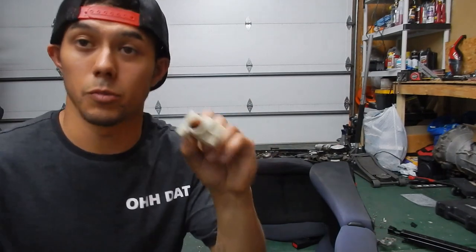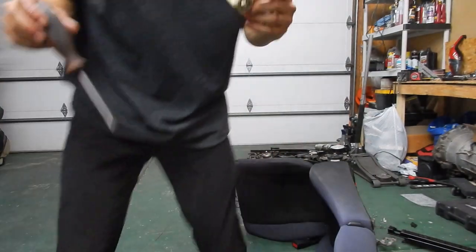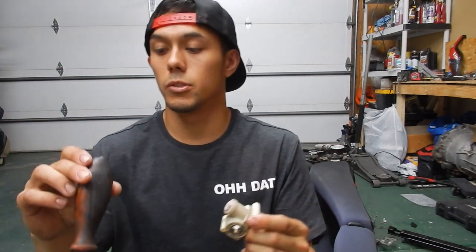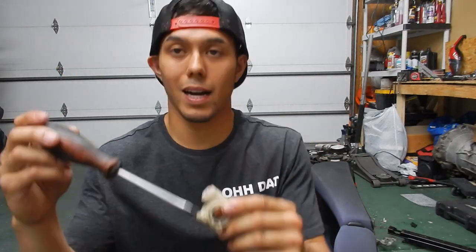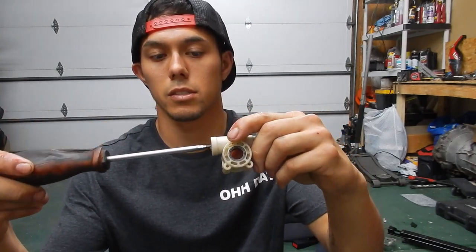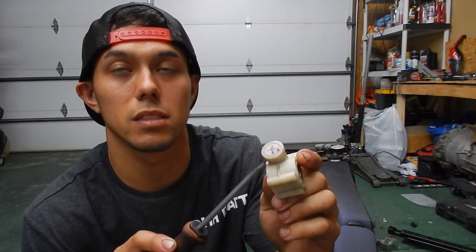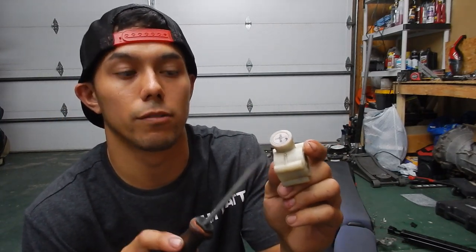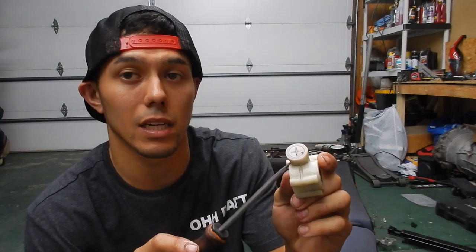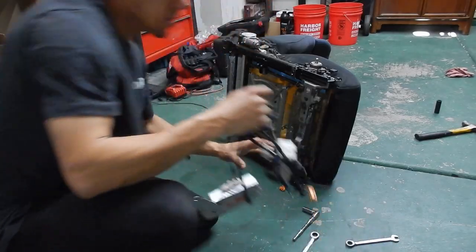Putting this back together - put some grease on this and drop it in like that. With the cap, do not tighten it too tight - just go until it's finger tight and then just a little bit more. The cap is the guide point for the rod on the inside, so it needs to rotate freely. Just hand tight, then a tiny bit more, and you'll be good.